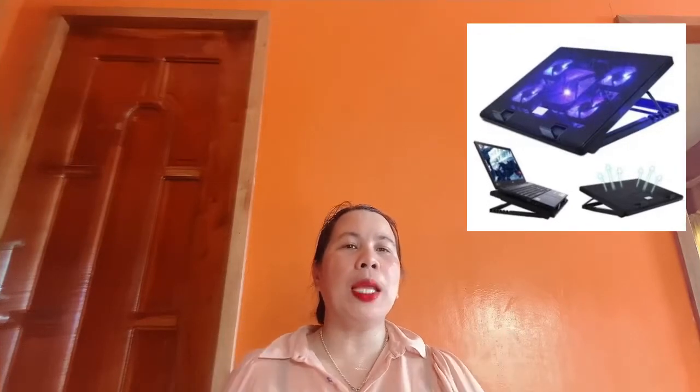Another thing is it's super duper silent. Unlike other cooling pads that have very noisy sounds, this cooling pad is considered a super duper silent type. And it has a blue LED light.